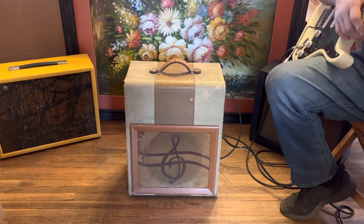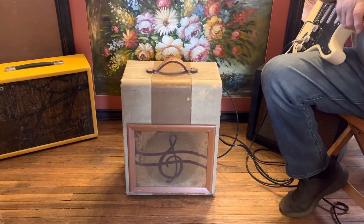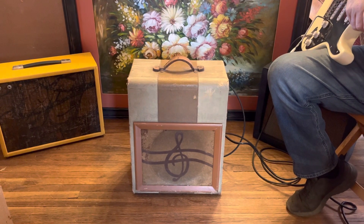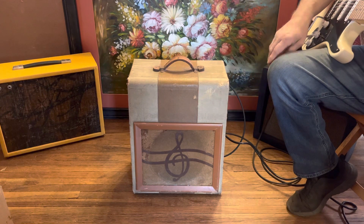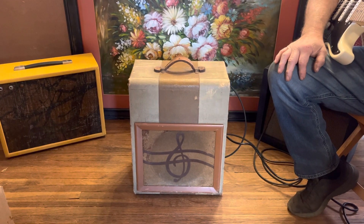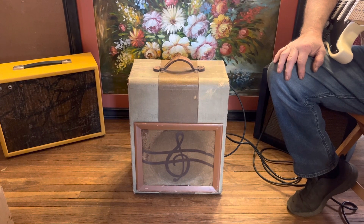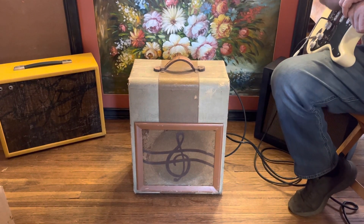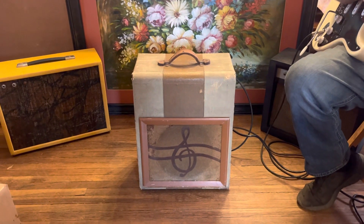Hi, this is Galloway's from Reverb.com. We're testing amps today to show you how they work. This one is a 1949 to 1951 Sears Silvertone model 1300 amp, and it's a two-channel amp. The first channel has two input jacks for instruments.